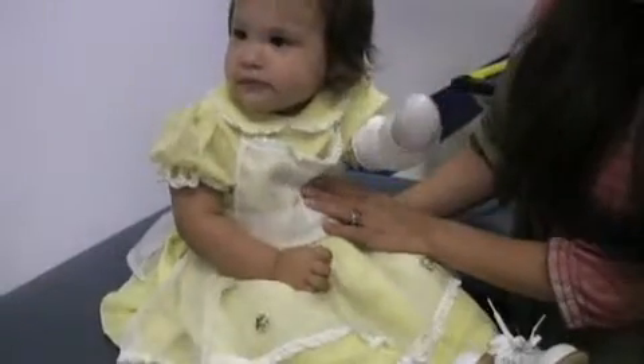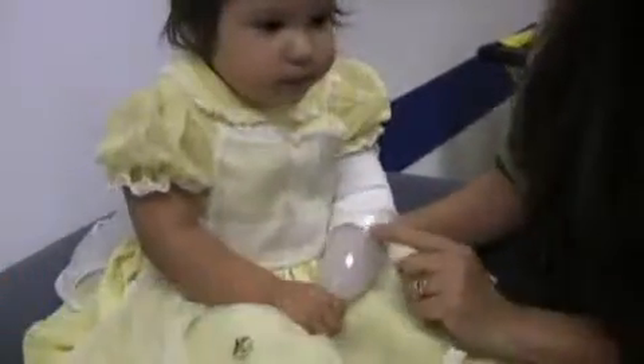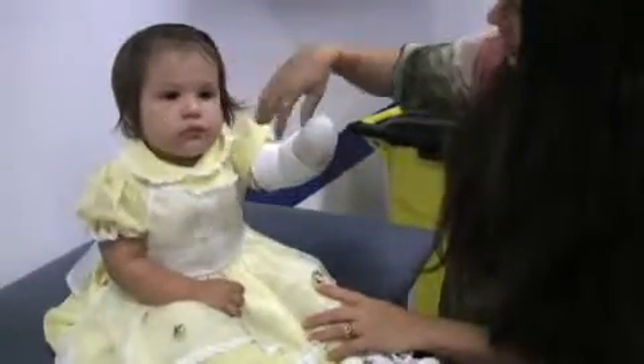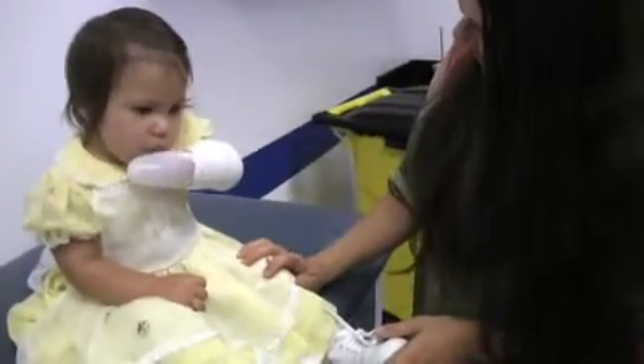She doesn't know that she has a hand. She turns books, she opens doors, she holds bottles, she grabs little things with her left hand — kind of forgets she doesn't have that ability and goes for her right. So it's awesome.